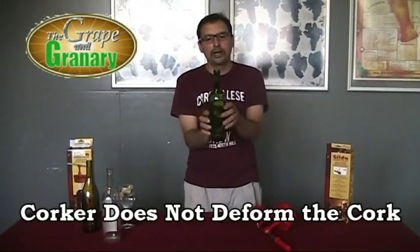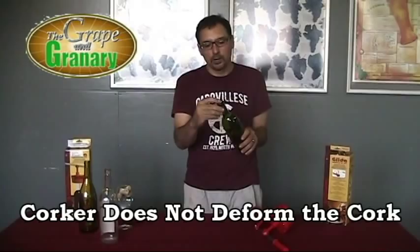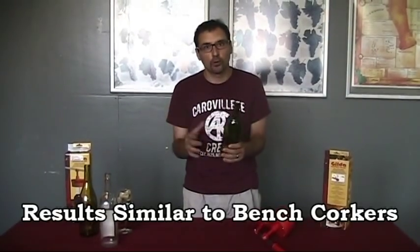You can see it's done a very nice job, very smoothly putting the cork into the bottle with no indentation on the top. There's no mangling or deforming of the cork like you get with some other types of corkers, especially hand corkers.